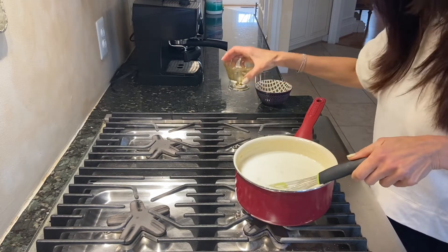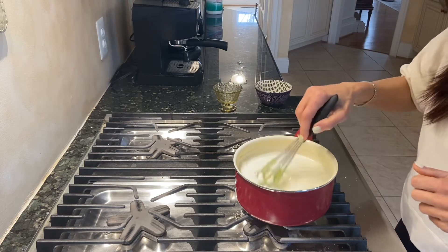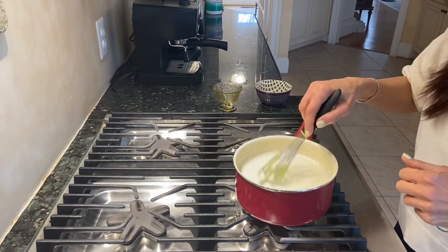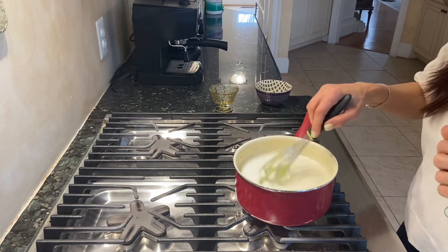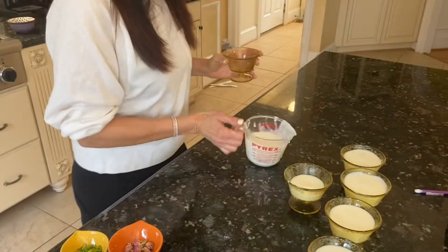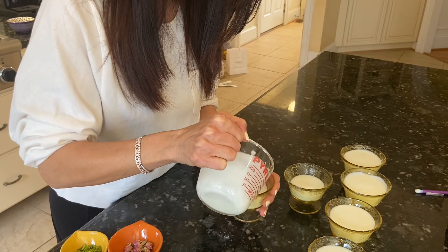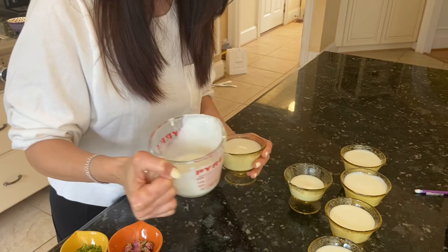Now I'm going to go ahead and add my rose water and just mix it for a couple more minutes. Then we're ready to pour this into our little bowls. I put the ferroni in this glass container because it's easier to pour, and I'm going to pour it in here. We will decorate these next.